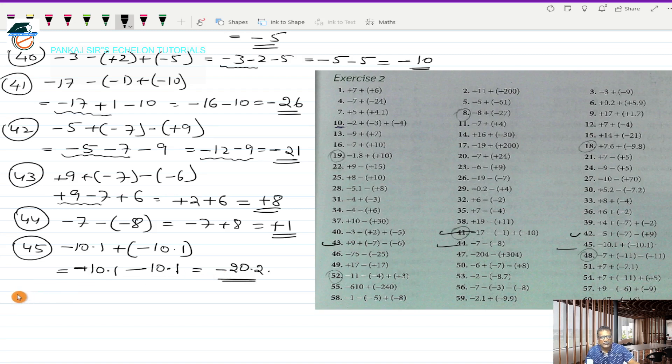Question 46 is minus 75 minus (-25) in bracket. This works out to minus 75, and minus into minus is plus 25. These are two directed numbers with opposite signs, so I take the sign of the bigger number, which is minus, and subtract the smaller from the bigger: 75 minus 25 is 50. So minus 50 is the answer for question 46.